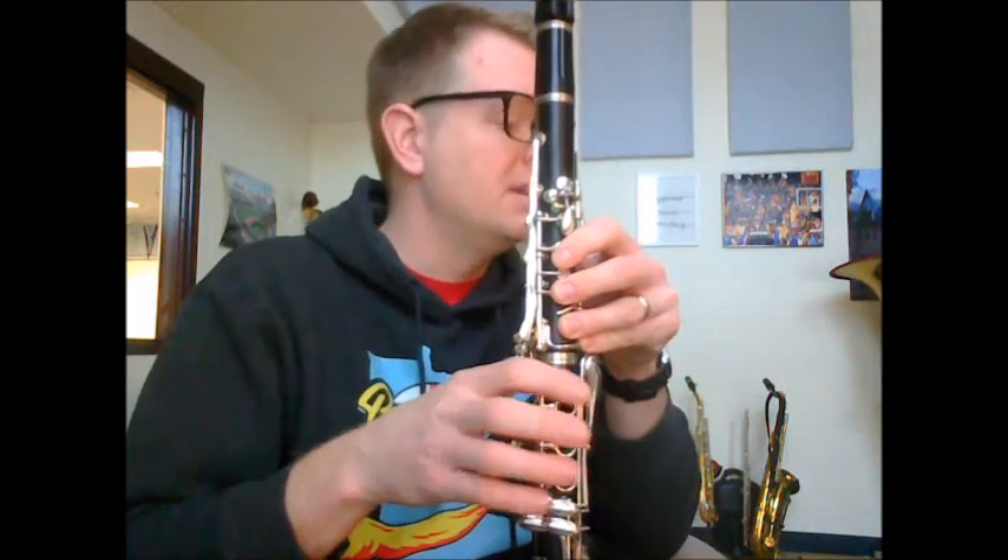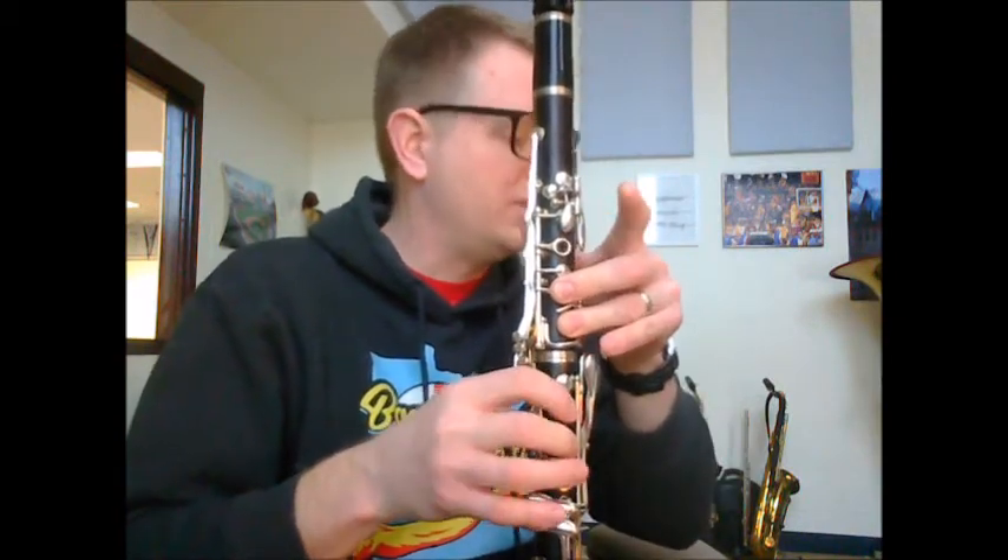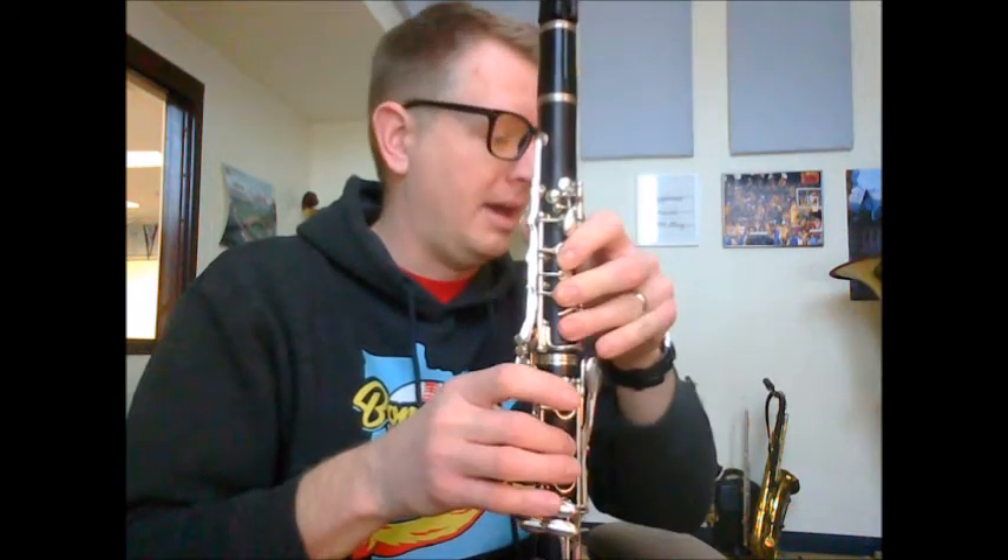Now we're at measure 30: D sharp, E, G sharp again, C sharp, B, A, G sharp again, A, F sharp.